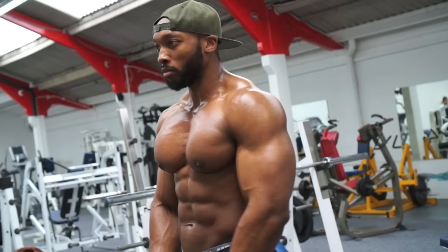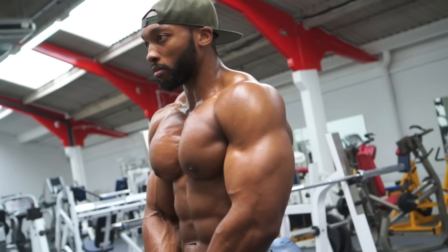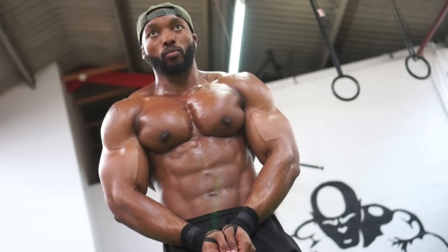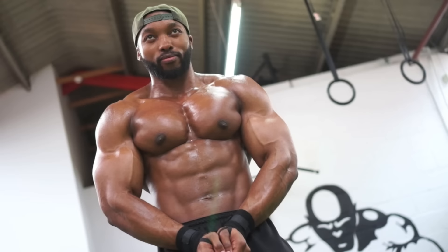I like having a big chest, but then I want big shoulders too, and having a big chest can make my shoulders look smaller. I'm not complaining — I love having a big chest, so all in all, yeah, pretty happy. I hope you enjoyed the chest workout guys, don't forget to subscribe, and I'll see you next time.